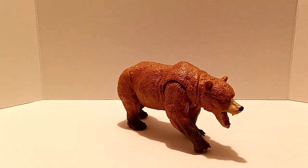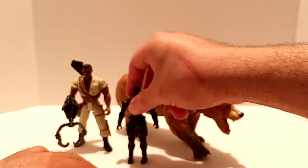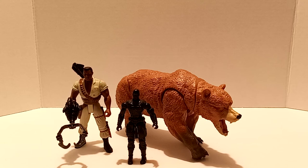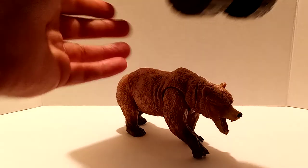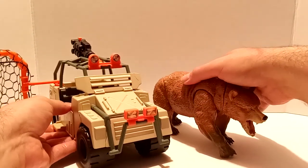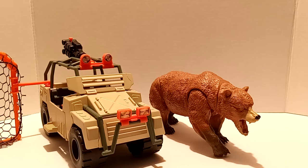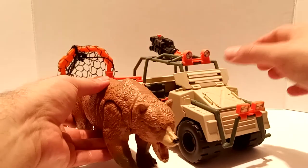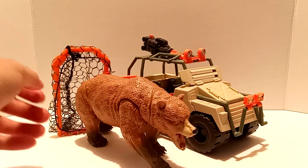Let's do some size comparisons. Here is Monroe from the Congo line, and here is a three-and-three-quarters Snake Eyes. I also want to bring out a vehicle — here is the Net Trapper from the Lost World line by Kenner. That pretty much goes in scale right there. I think that's about right for accuracy given how big this figure is — looks really nice. The bear would probably just tear it to shreds though.